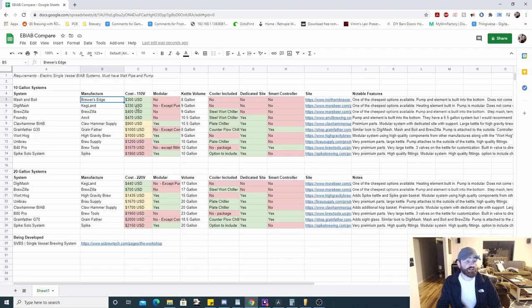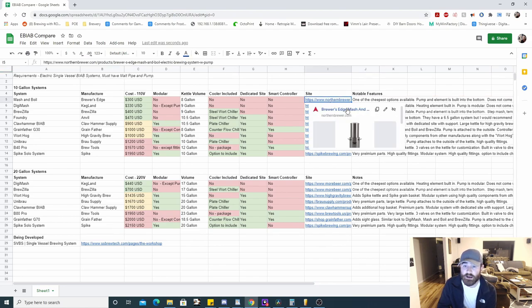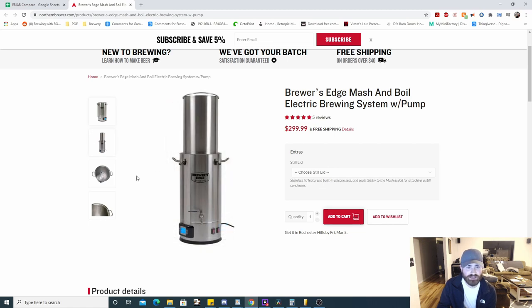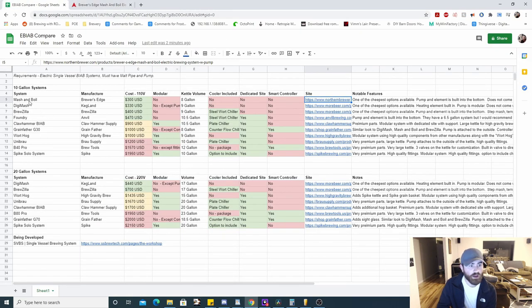For the Mash and Boil, it's manufactured by Brewer's Edge. It's the cheapest system that meets the requirements. It is not modular, it's an eight-gallon kettle — one of the smallest. There's no cooler, no dedicated site, and it does not come with a smart controller. Notable features: it's one of the cheapest options available, the pump and element are built into the bottom, and it does not come with a chiller. It basically looks like an electric kettle converted into a brewing system — they put a pump in, added a malt pipe, and called it a brewing system.